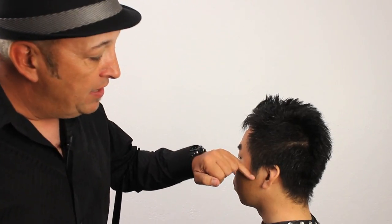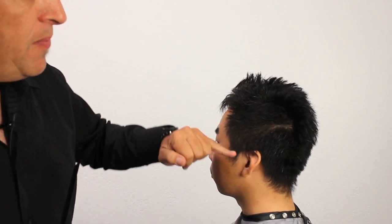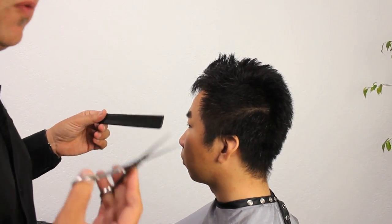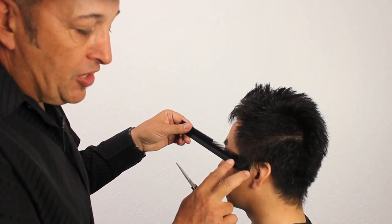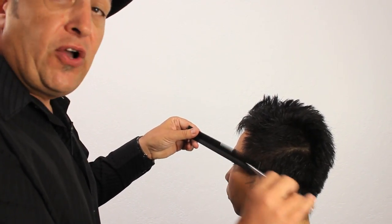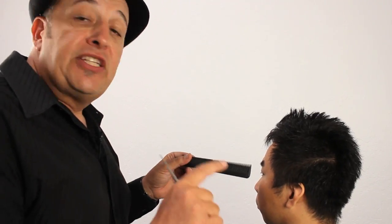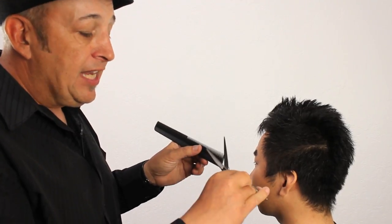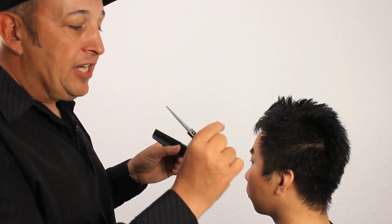We're going to be starting at the sideburn area and gradually work the comb up and move into the back. When using shear over comb, we're only going to be using a small part of the comb. Lots of people make the mistake of traveling up and down the comb with the shears — the bad thing this creates is lines within the haircut. So we want to focus on a small part of the comb and keep a constant up and down motion with the shears so that we're not creating any drastic lines.